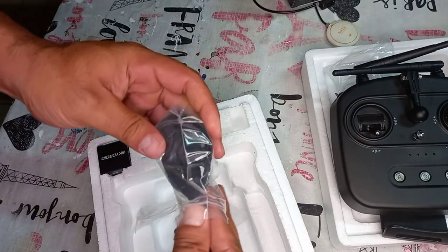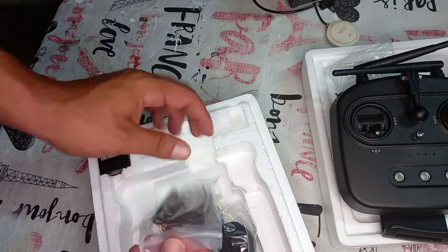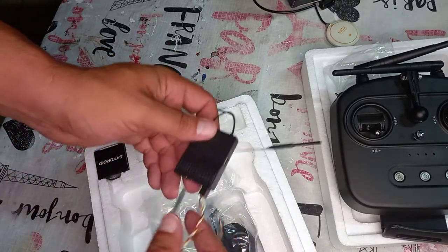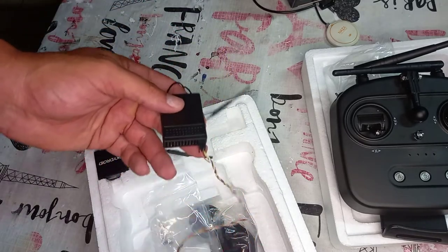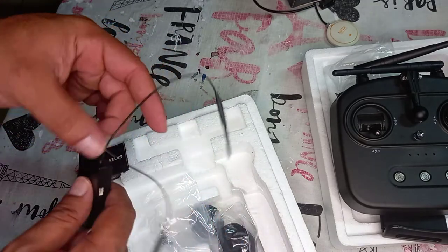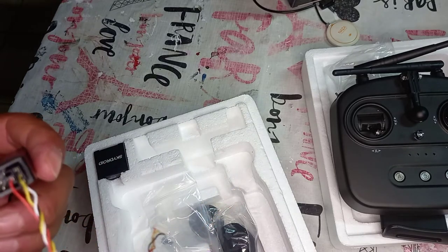There's also a strap for holding the remote controller on your neck. And this is the receiver — this is a very very nice long-range receiver. It comes with telemetry. If you use Pixhawk, it's very easy to connect. I'm going to explain how to connect this in the next video, but this is what you get — a very nice, very good system.